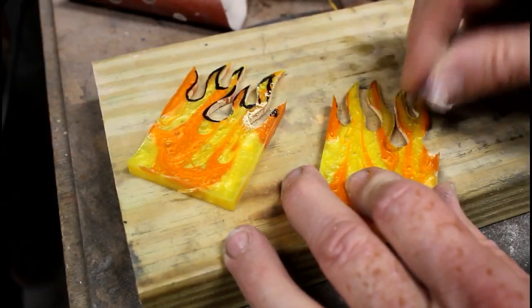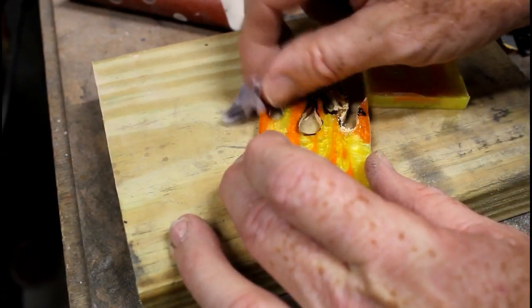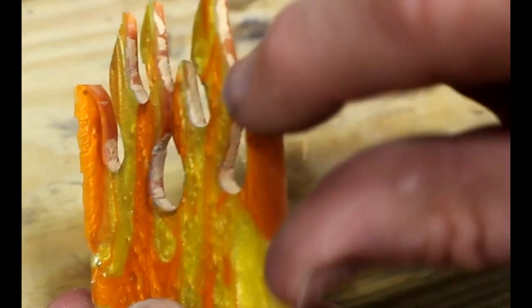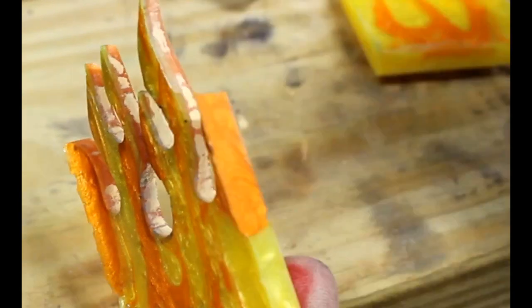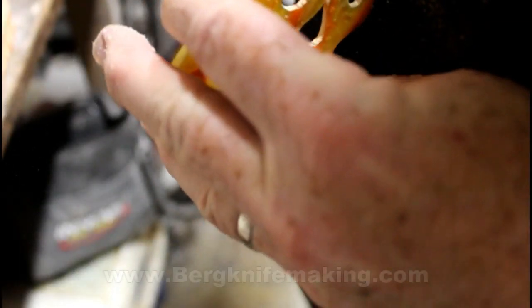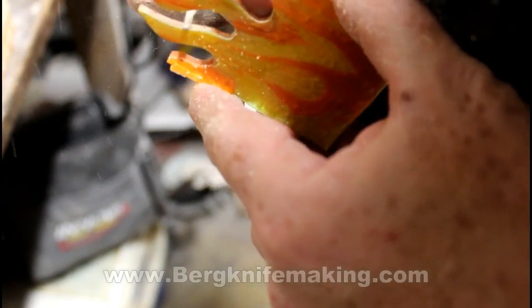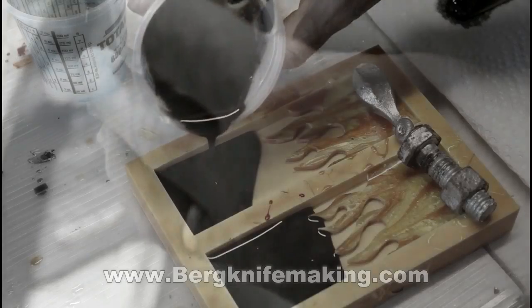Before going any further, I cleaned off any of the residual marker — I just did that with a little alcohol wipe. During one of the attempts at making these flames from the first video, I realized that the inside cut edge — you see all that white on that edge — that really ruins the final product unless you get rid of it. I used a Dremel grinder with a small bit just to clean that up. You could also clean it up with some sandpaper. Once it's cleaned up, spray it down with some rubbing alcohol and let that dry completely before you continue with the casting.